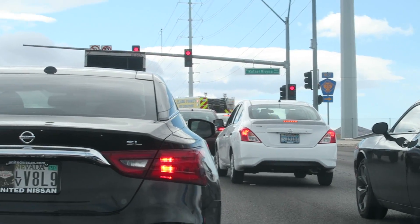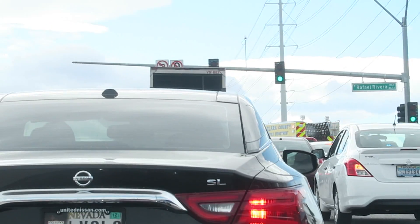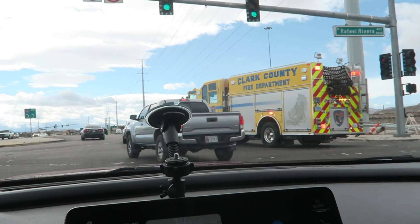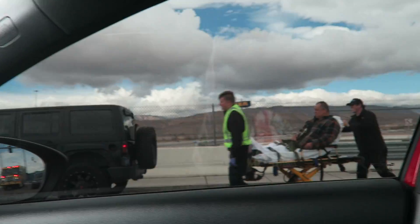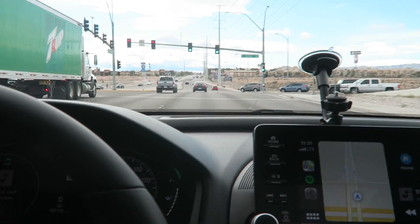Something going on, zombie apocalypse is happening. I'm right down the street from my house. We about to die... All right, it's not zombies, somebody just got into a car accident.